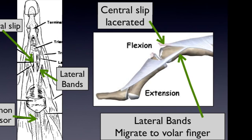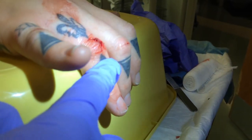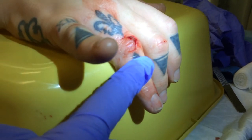Let's take a look at Elson's test one more time. Absent or weakened extension at the PIP joint coupled with fixed extension at the distal interphalangeal joint comprises a positive Elson's test, a sign of a central slip rupture.